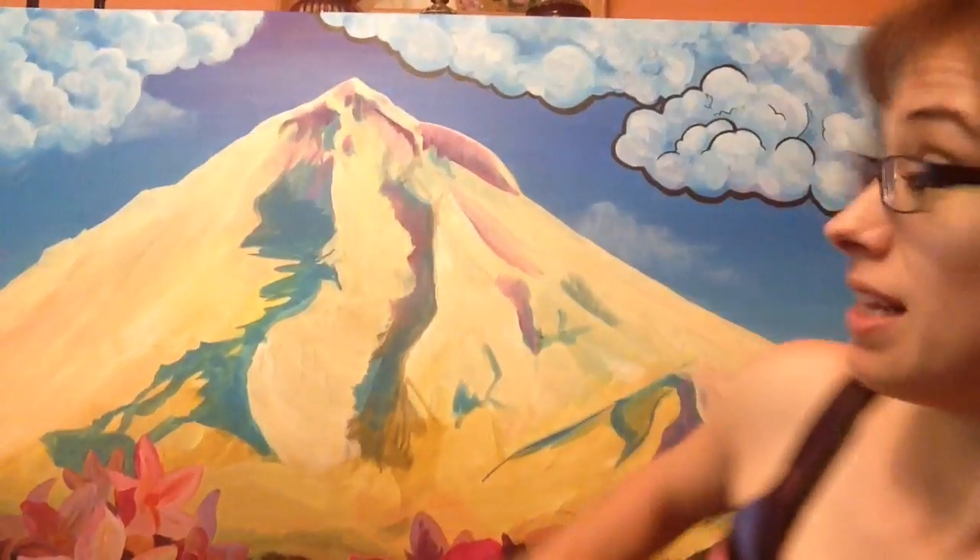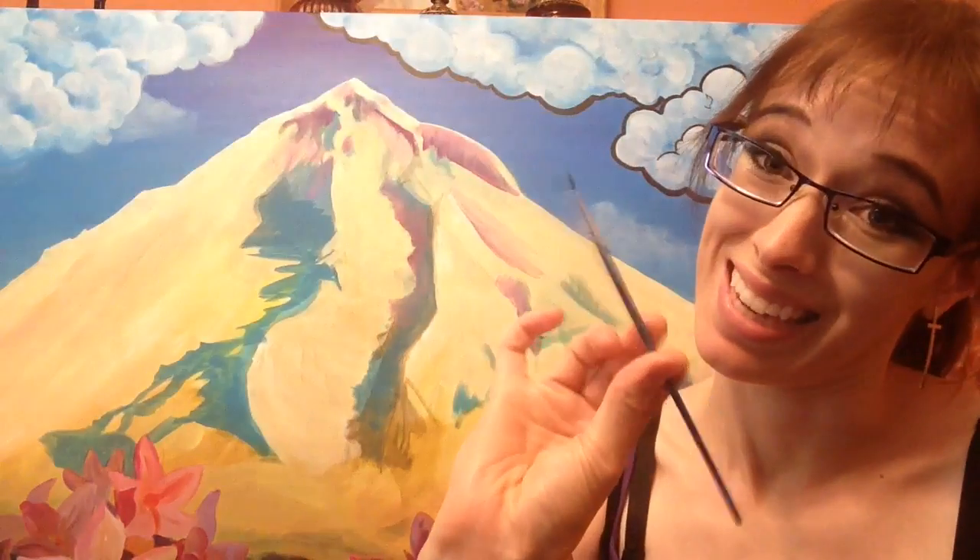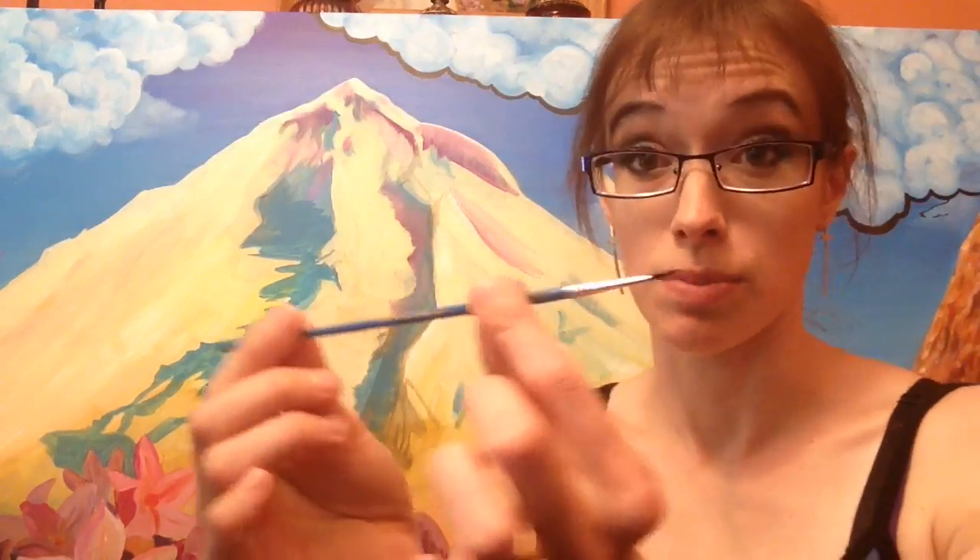Hi guys, Karen with Bliss Brush Studio here. Today I am going to be showing you the icing on my painting — icing being the black liner. I'm using this beautiful little liner brush. I actually went out today and bought another brush just like it at Fred Meyers, not even a craft store.